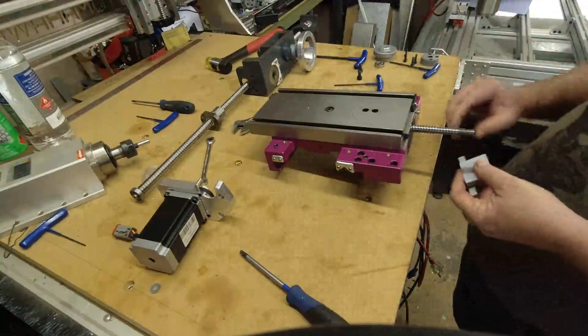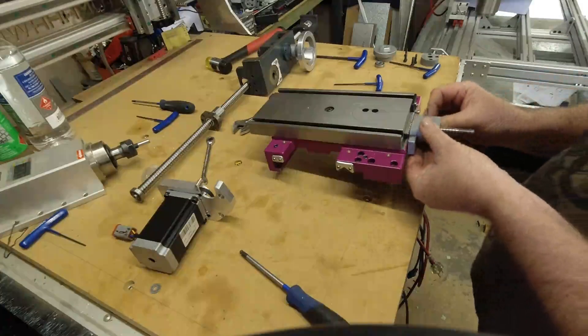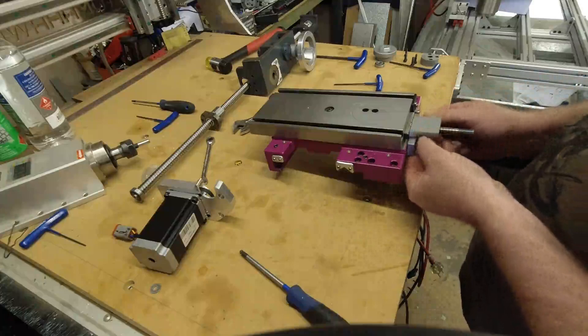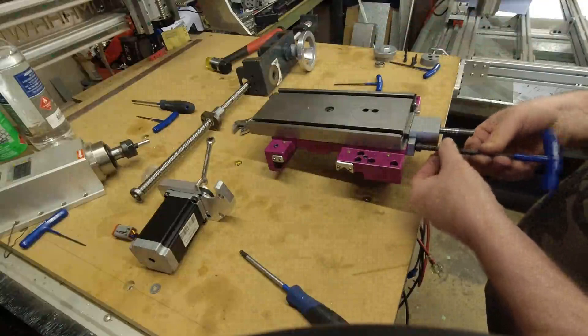Now, when they do these drillings on the end of the carriage, they're done by eye at the factory, so they're never in the center and never square. So it's very important when you do it up to put it on and center it on that ball screw.